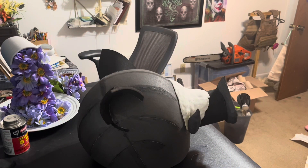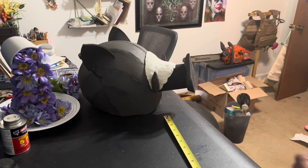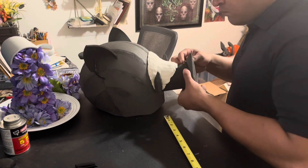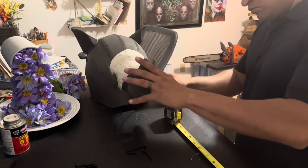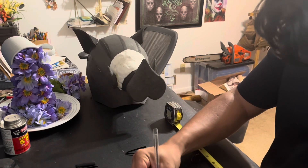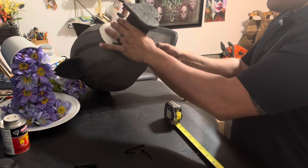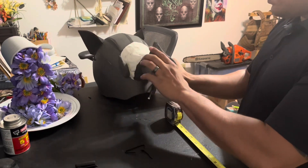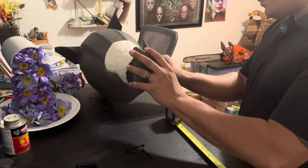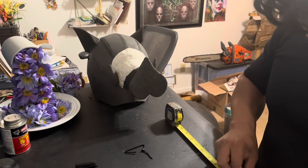Now it's time for the fur. I got too much of it, but it's better to have more than not have enough. I'm going to measure it with a string and a measuring tape. I get the string, wrap it around, mark it off, and put it next to the measuring tape to see how long the string is. In this case I measured around the snout — around the snout is about 10 inches, and front to back from nose to tusk is about 5 inches. I end up doing multiple pieces.